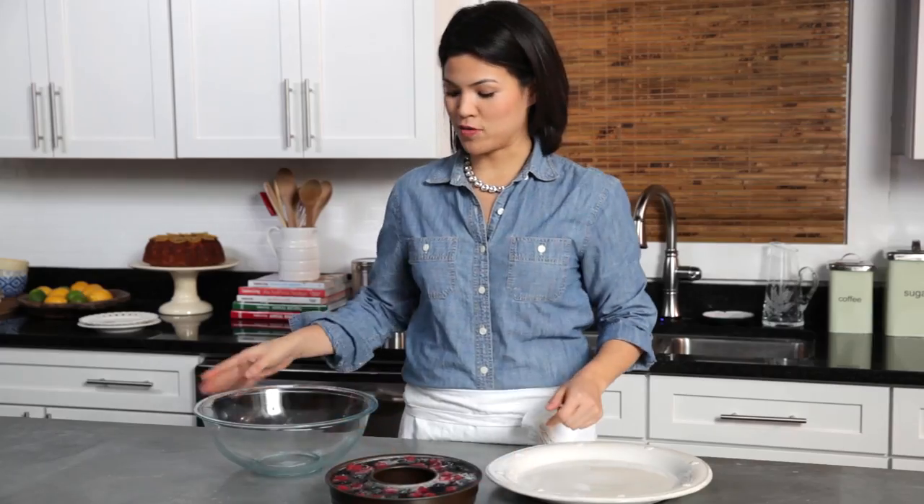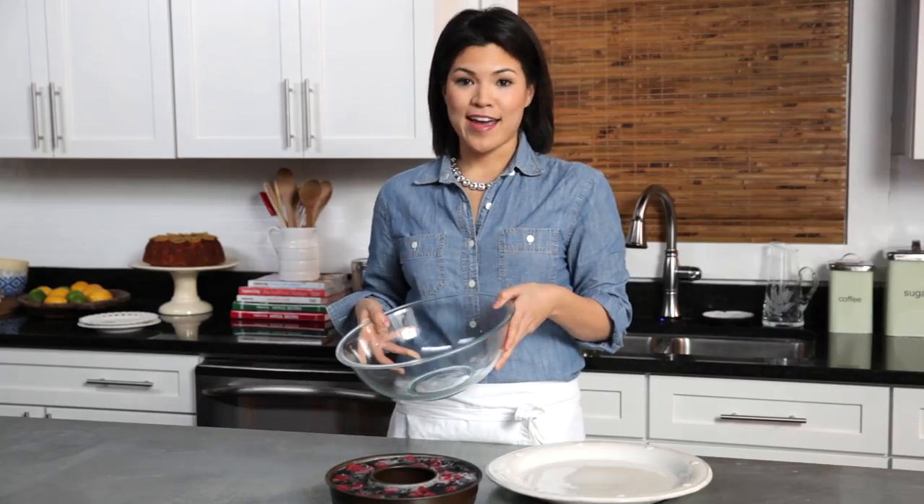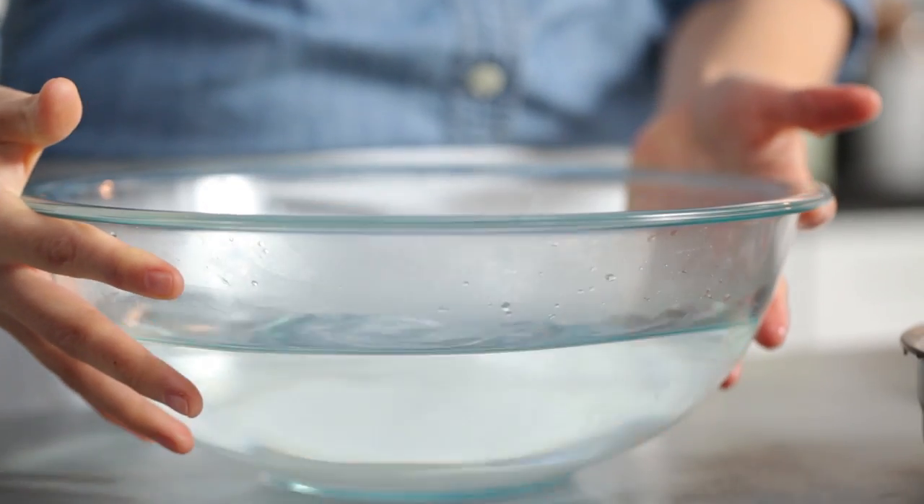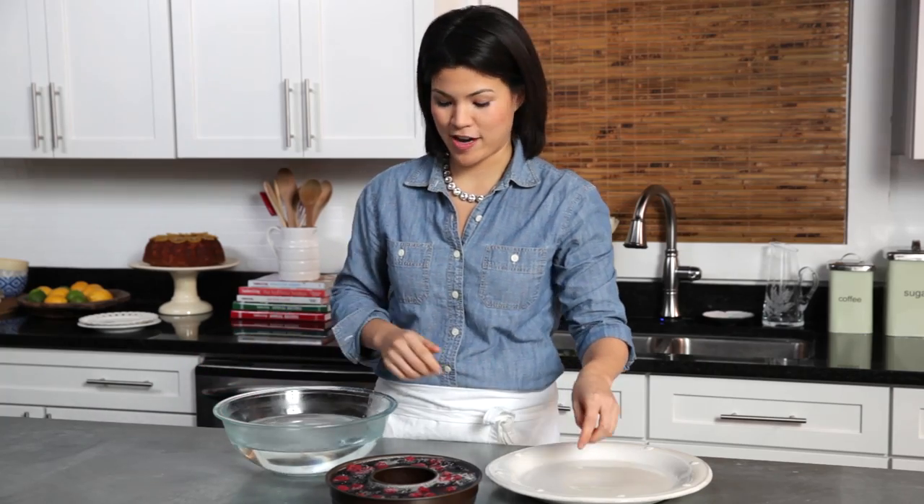Once your congealed salad is molded, you want to take a bowl or a casserole dish and fill it with hot tap water. You don't want to use boiling water because that's going to melt the whole salad and you'll have a huge mess on your hands.